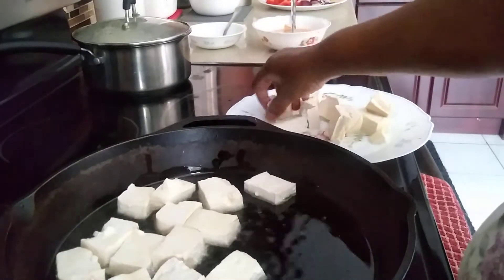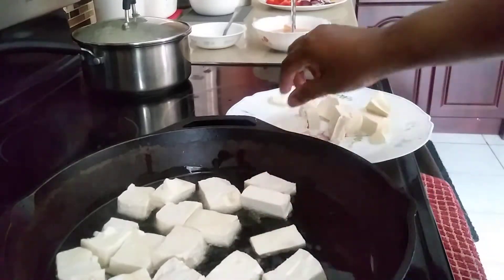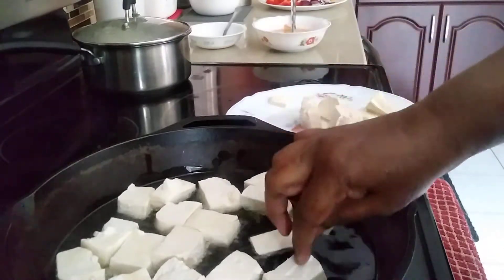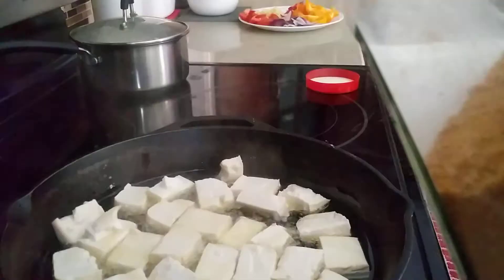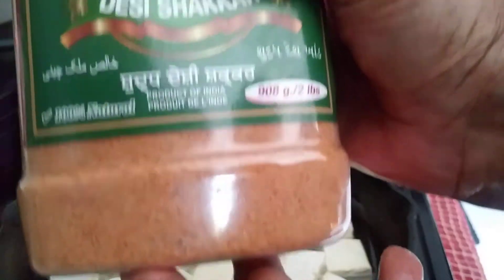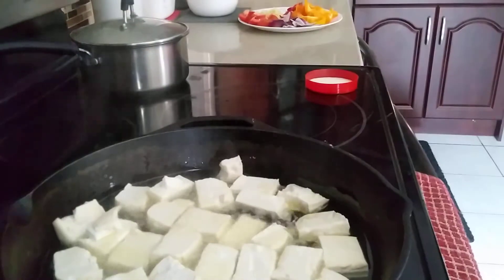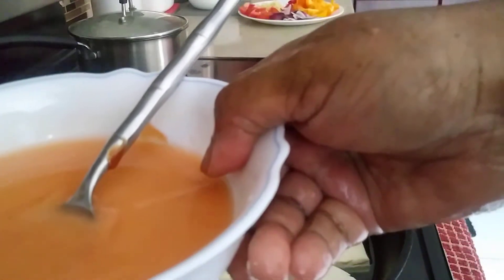I'm putting the tofu in to fry for at least five minutes and I'll take it out when it's light brown. We also need one tablespoon of palm sugar — this is palm sugar in powder form — and I'm going to mix it in with the tomato ketchup and everything else.